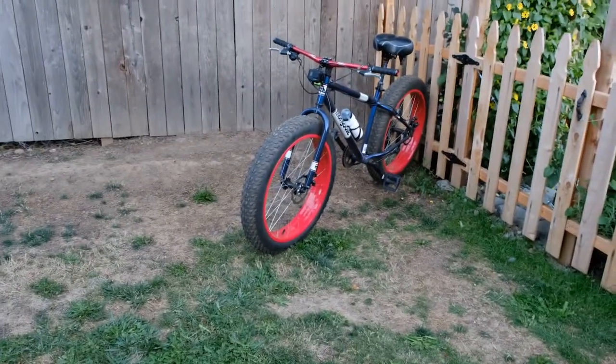Thank you everyone for sticking around for the bike videos. Like I said, I'll get that 4Runner video up soon — I just got to shoot some things. I'm going to take this thing out for a ride, and I'm pretty excited about that.